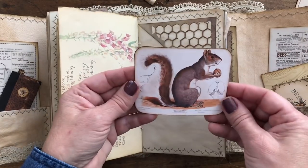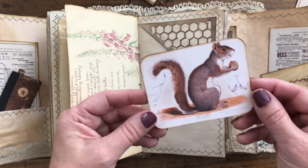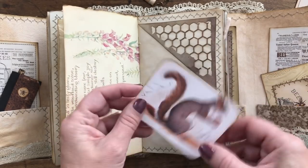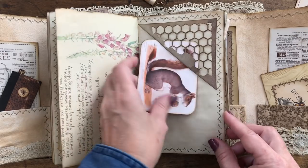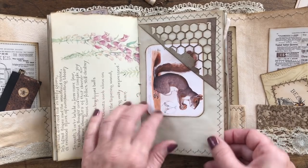Here - I think this was from last month's bundle from the Graphics Fairy Premium membership site - I just loved the squirrel and I thought the coloring kind of went. I know it's not really bee related but I liked it, and then I cut that corner out to look like honeycomb.